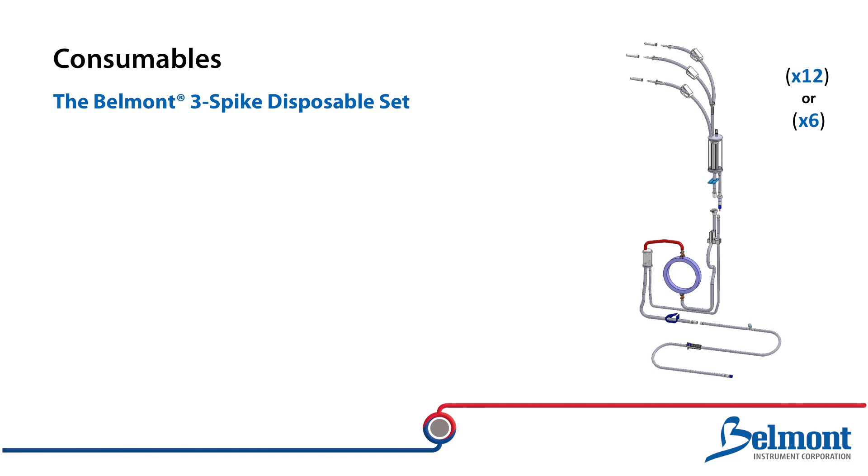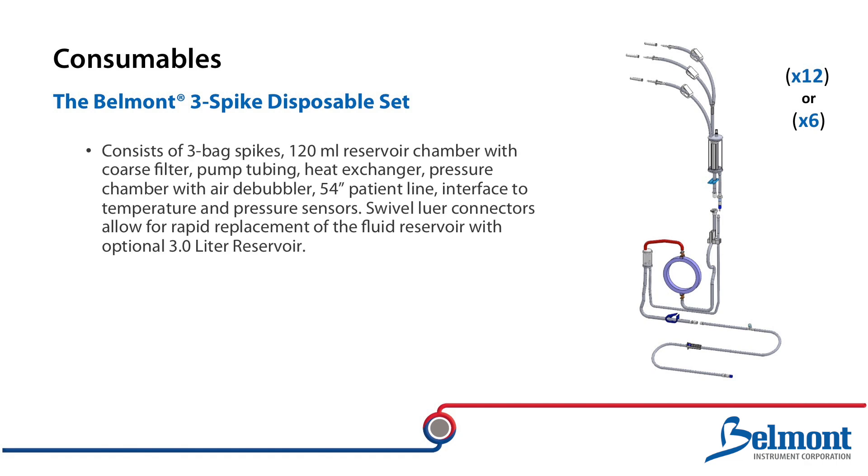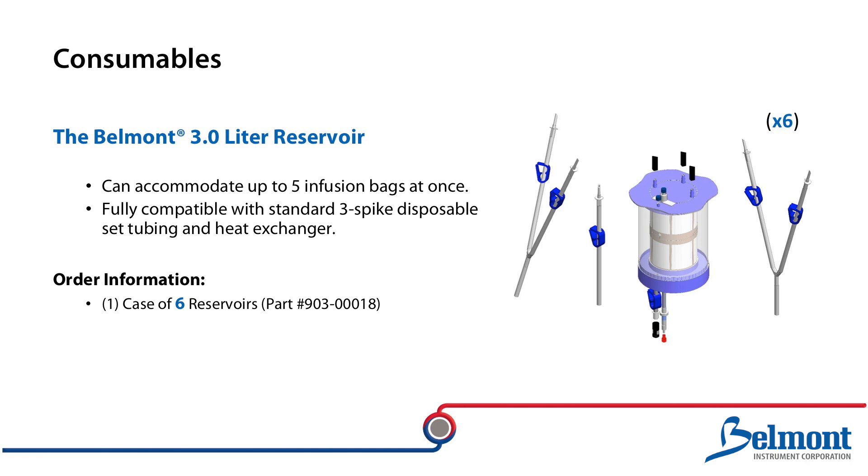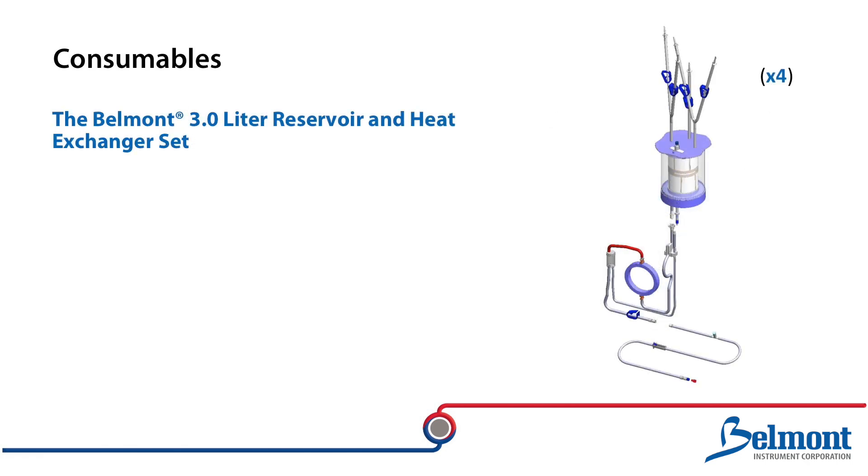The Belmont 3-spike disposable set contains everything you need for a procedure and is the only consumable required to operate the rapid infuser at its full range of flow rates. The disposable set consists of three bag spikes, a heat exchanger, a 54-inch patient line, and a 120-milliliter coarse blood filter reservoir. Quick connections below the reservoir allow for easy and rapid replacement with the optional 3-liter reservoir. The 3-spike disposable can now be ordered in quantities of either 12 or 6 disposables per case. The 3-liter reservoir can accommodate five fluid bags at one time and is fully compatible with the standard 3-spike disposable set tubing and heat exchanger. The reservoir can be easily installed before or during a procedure in replacement of the standard 120-milliliter reservoir. The Belmont 3-liter disposable set offers the convenience of ordering the 3-liter reservoir, heat exchanger set, and patient line in one simple kit.